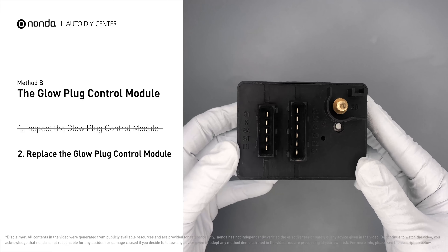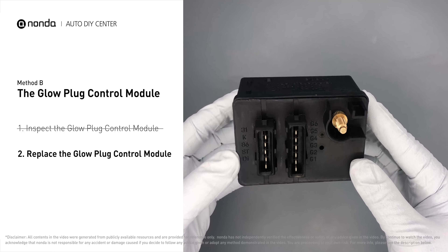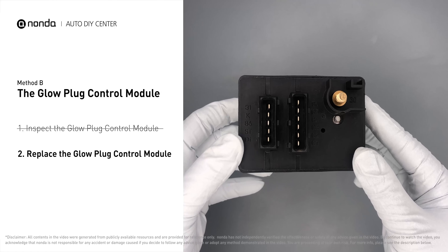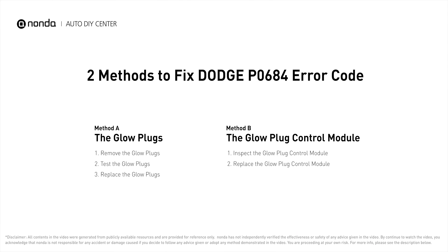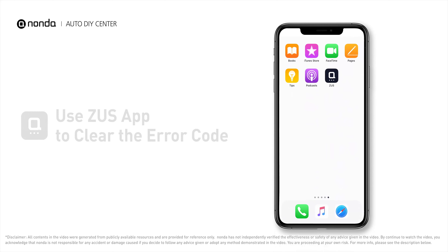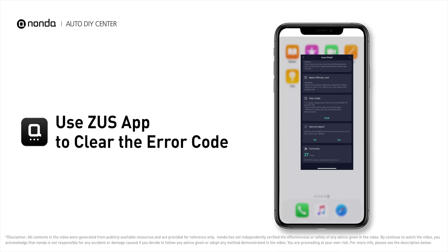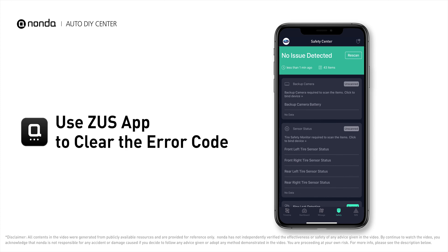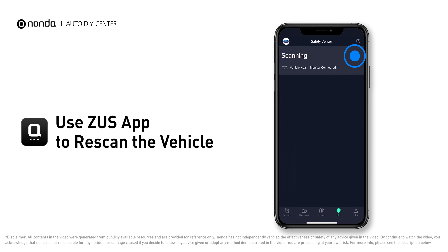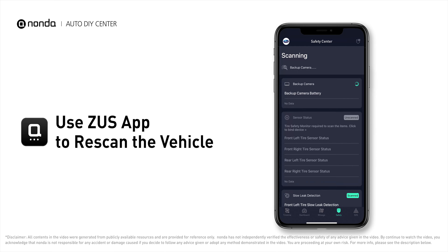Replacing your glow plugs or glow plug control module is a straightforward project that is recommended every 60,000 miles or 95,000 kilometers. Those are two of the most practical solutions to fix Dodge's P0684 error code. After the repair, you can use the Zeus app to clear the error code, then tap the rescan button one more time to make sure everything is fine with your vehicle.